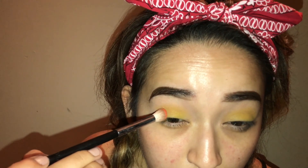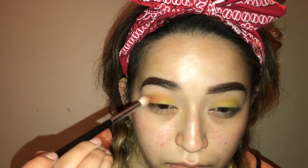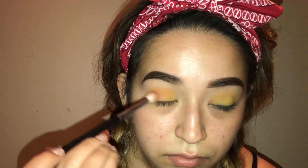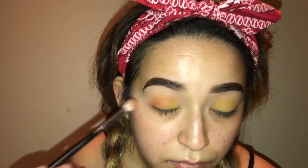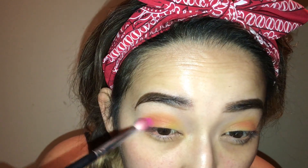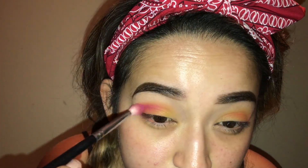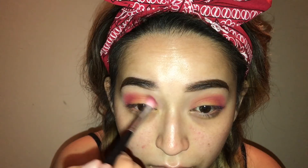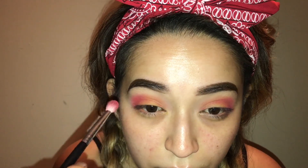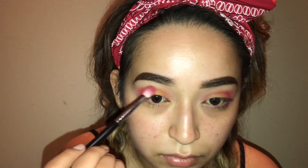Now taking the orange shade in the same eyeshadow stack, I'm taking a Morphe brush and placing that on the outer corner and slowly blending it in towards the inner corner for a nice gradient effect. Now taking the pink eyeshadow and blending that from outer corner to inner corner, mainly focusing it on the outer corner — it's just super pretty.